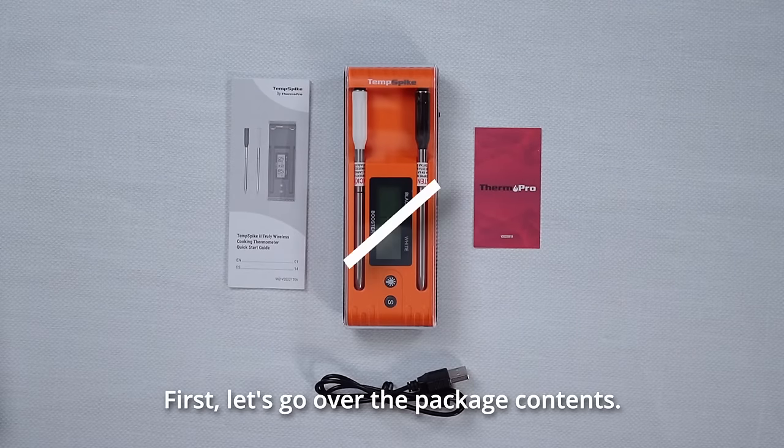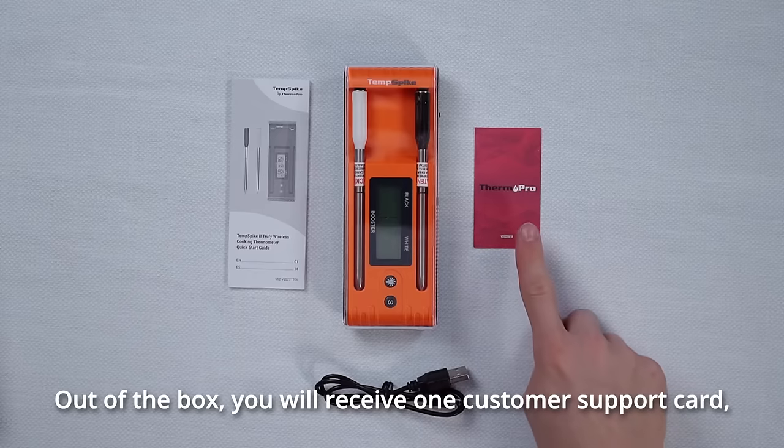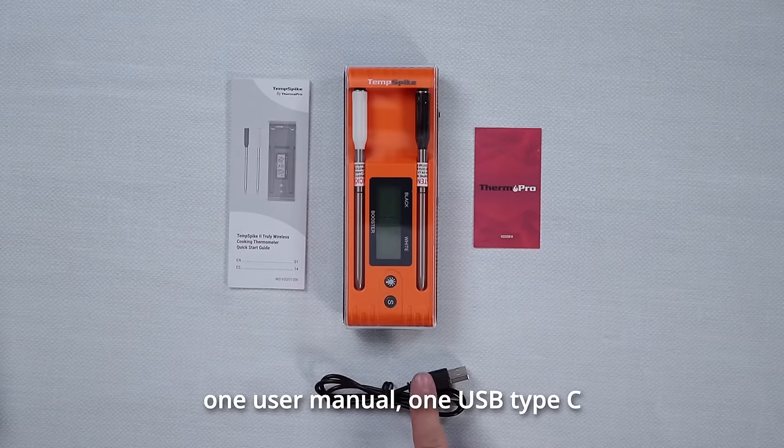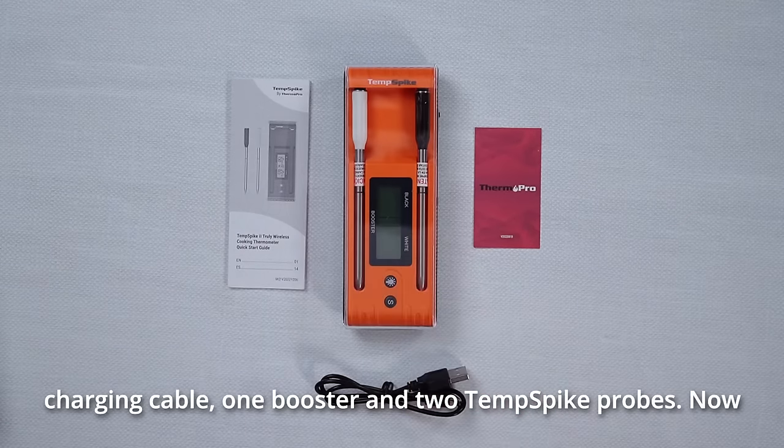First, let's go over the package contents. Out of the box, you will receive one customer support card, one user manual, one USB Type-C charging cable, one booster, and two Temp Spike probes.